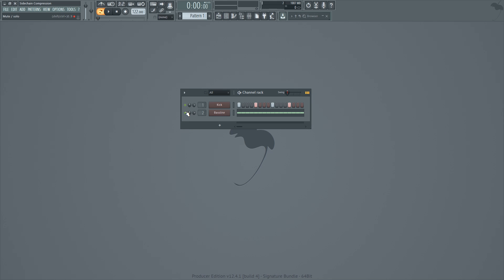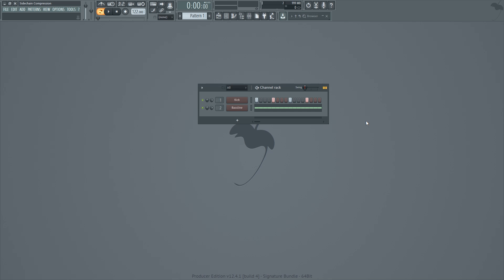For this example I've got a kick drum and a bass line. When I play these two together, if you have a good enough sound system, you're going to notice that the bass feels kind of bland and not very present. Take a listen. You can hopefully tell that these two sounds are fighting for that same low frequency region around 150 Hz and below.